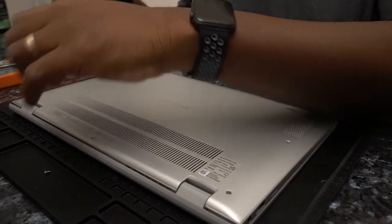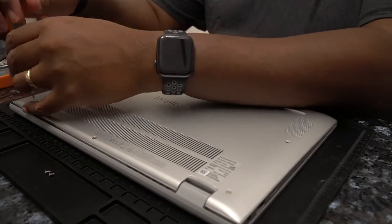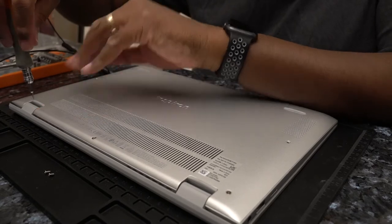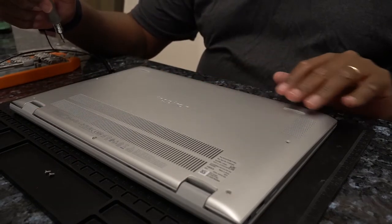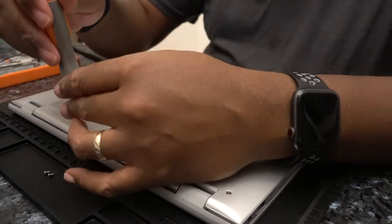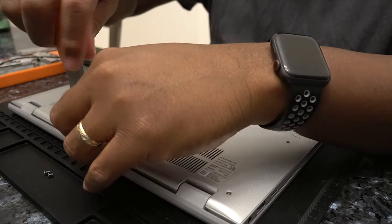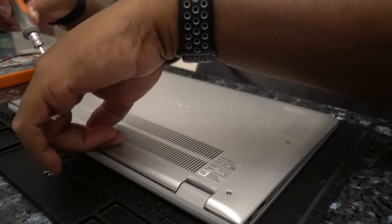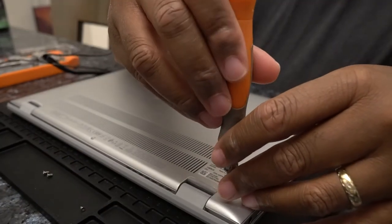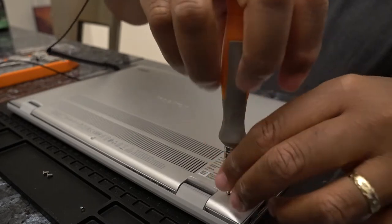I don't have any Thunderbolt stuff or peripherals to actually try with it, but I may be trying a dock sometime in the future, just because I have the capability. So I've already removed four screws. There are a total of seven on the back of this machine, and I am getting to the last three. They look to be the same size, but I am segregating them so I know exactly where they came from — that's going to make it easier to put everything back together.